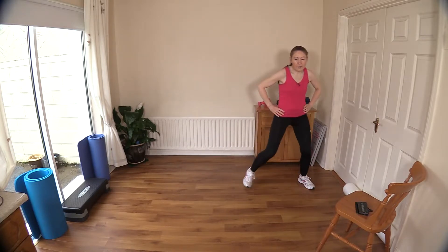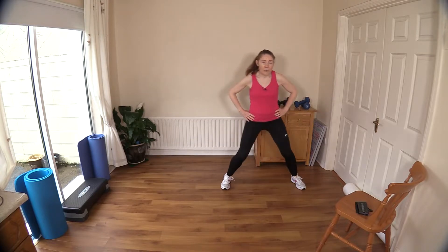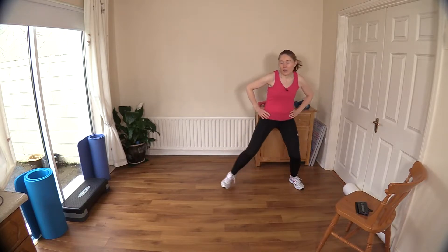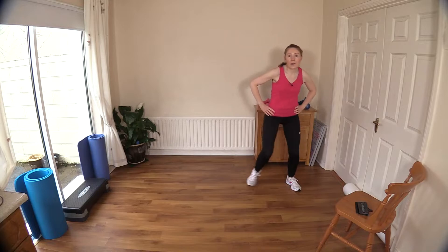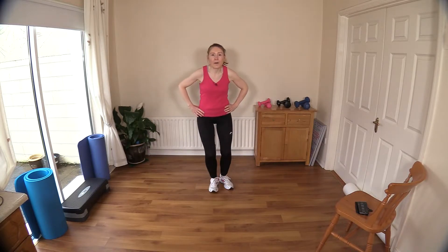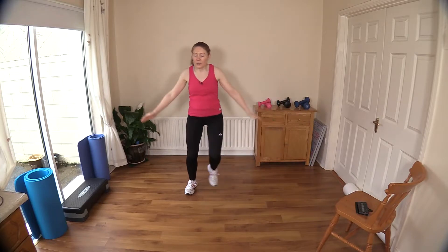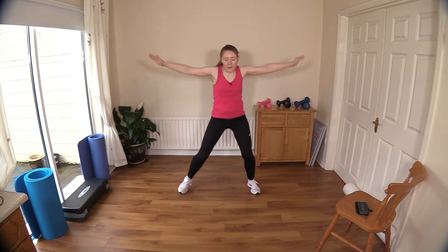Now let's double up — it's the same thing except we're doing it twice. You might have to slow down if you're not used to it. Just get used to that move first; rest your hands on your hips and we'll bring in some arms in a second. Let's do two more doubles, then back to singles. Now bring in some arms — just straight arms out to the side, this is our lateral shoulder press, working the middle of your shoulder.